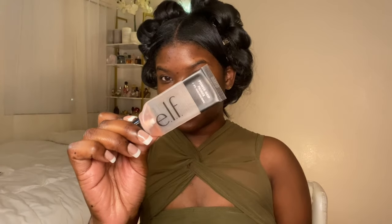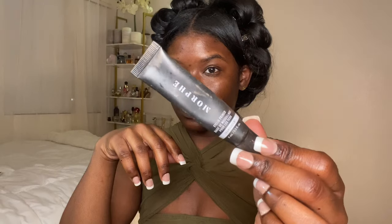Welcome back to the channel, it's Mia Monet and I'm back with another video. Today we're going to be doing a drugstore makeup routine — let's just get into it and jump right in. I started off with the elf primer and then a morphe eyelid primer.